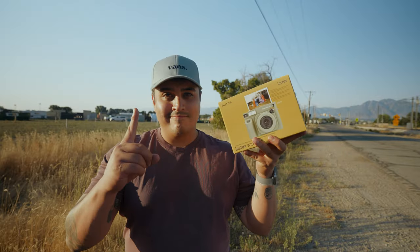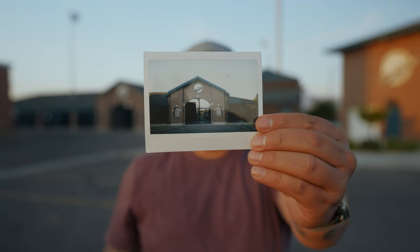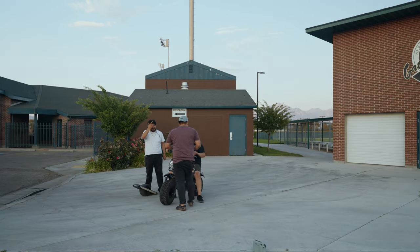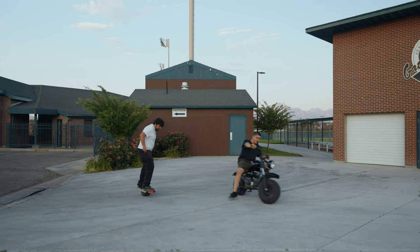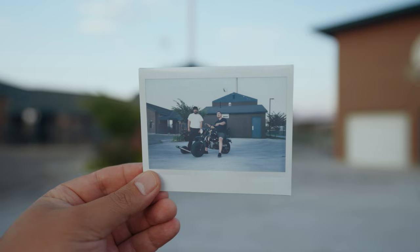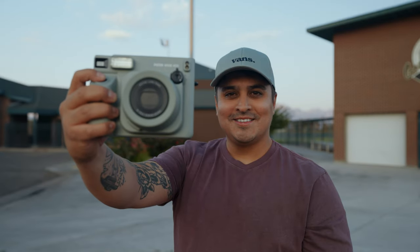Pro number one: the wide format. This camera offers larger prints than the standard Instax Mini, allowing you to capture more of the scene and add more detail to your memories. It's perfect for those group shots or landscape photography. The size difference is a little extreme, but it does give you more space to get creative with your shots.